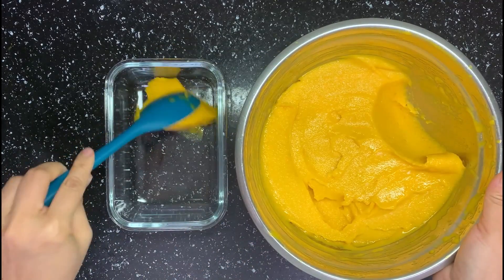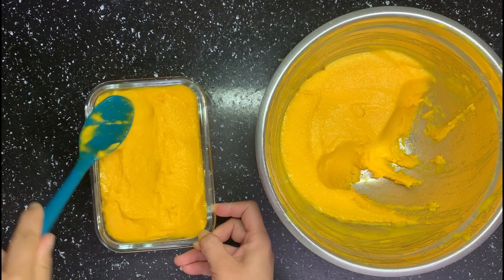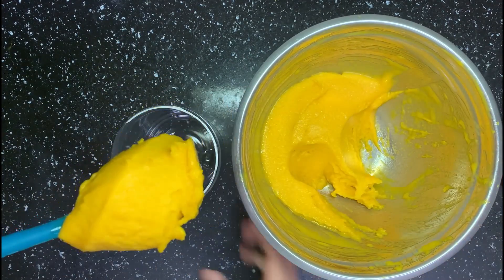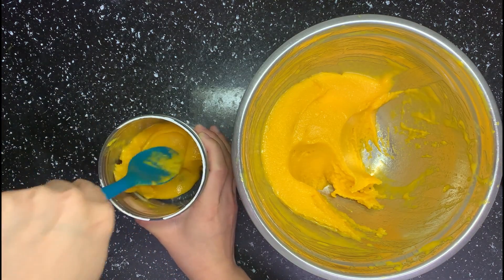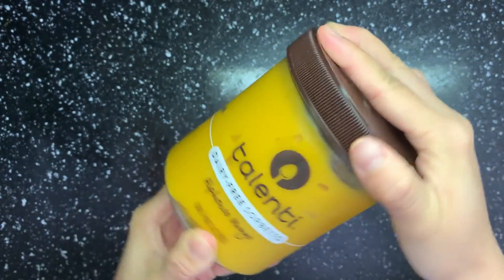Then transfer it into some containers with lids. I saved this mango sorbet container — now I can trick my husband with it! Actually, I think mine tastes better. Then freeze them and eat whenever you want.